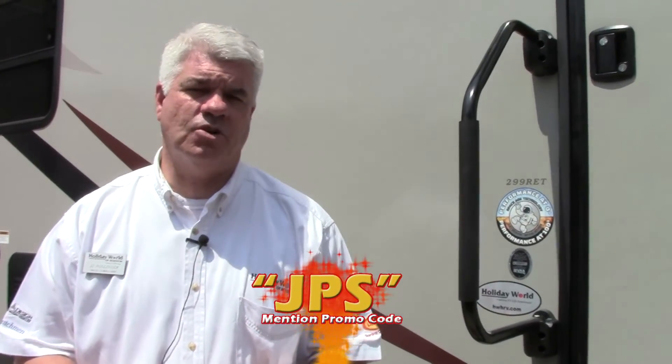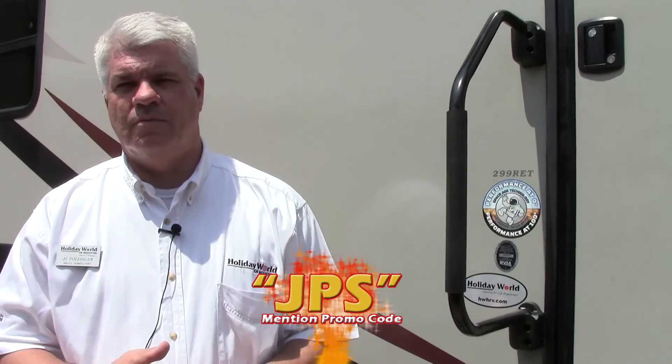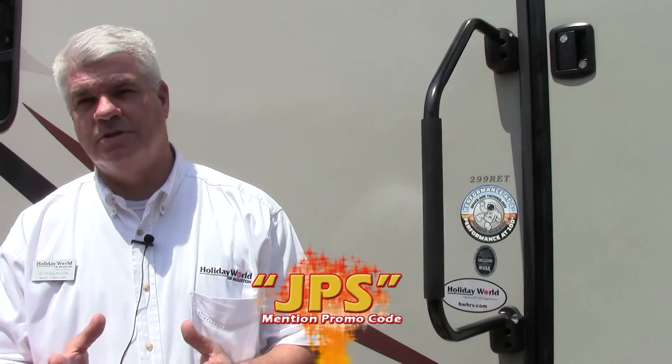Thank you for taking the time to watch this video on the 2016 Keystone Sprinter 299 RET. It's a great choice for folks who need to stay in their trailer for an extended period of time — zero degree tested and 100 degree tested, so it's very well insulated and will really stand up to the elements. If you'd like to see this in person or have questions, feel free to call me, JJ Pollinger, at 281-371-7200, or visit our website at hwhrv.com. When you contact us, mention the promotional code and we'll make sure you're put with the right person. I'd love to meet you in person and help you find the right RV. Happy camping!